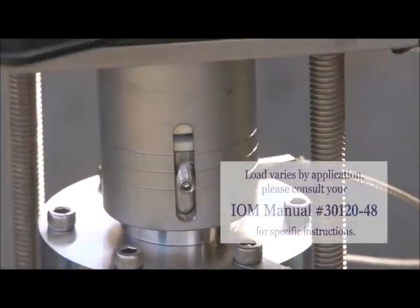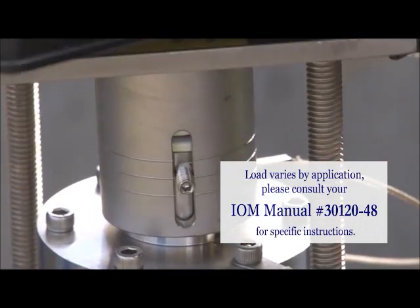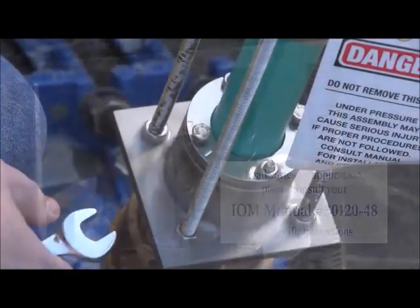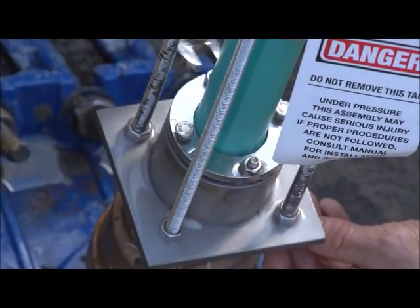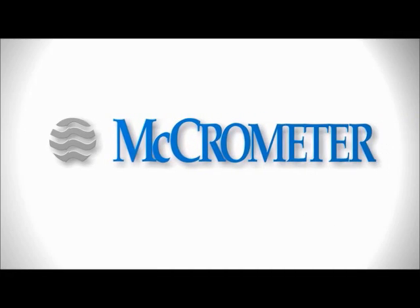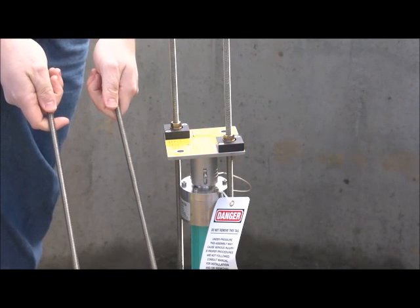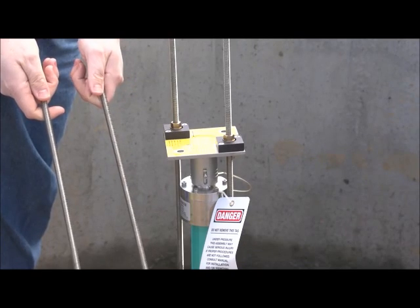Align the set screw on the top plate assembly according to the specific instructions presented for your meter's configuration, referenced in IOM manual number 3012048. Tighten the four bolts on the compression seal assembly just enough to stop any water from leaking.